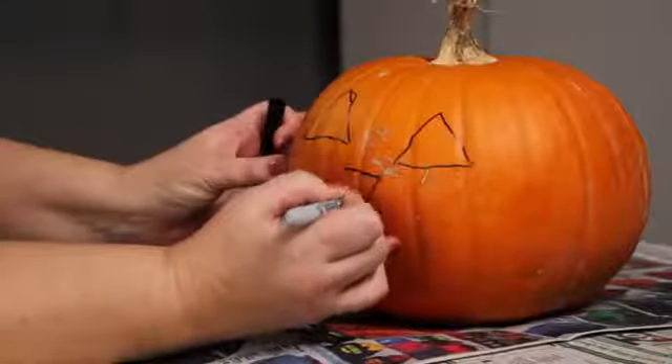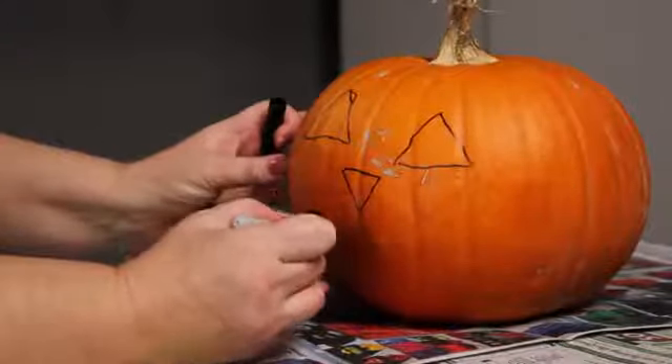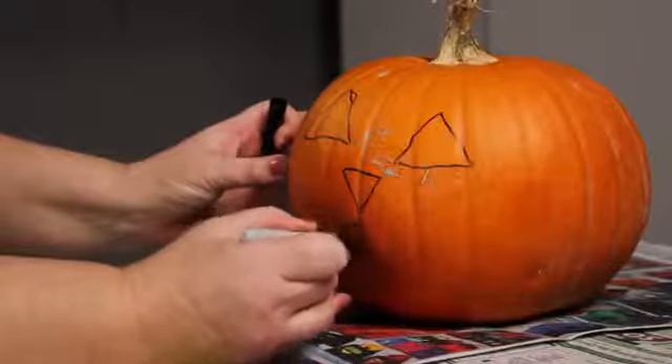First, find a place to work and lay out your newspaper. Draw your face on the pumpkin. You can always find some inspiration or a pattern on the internet, but I'm just free-handing a happy pumpkin face.